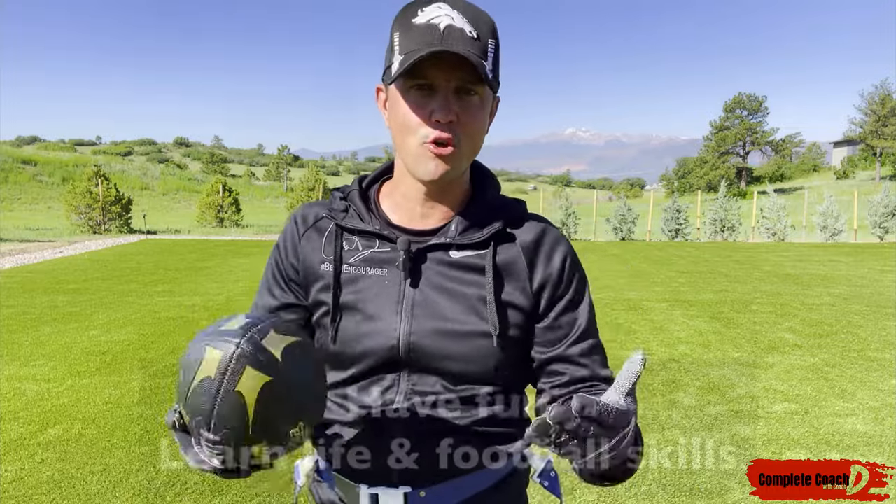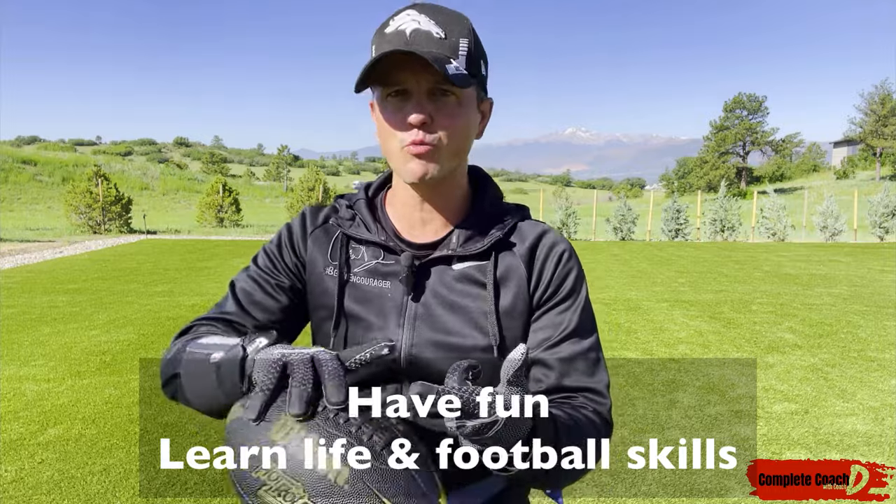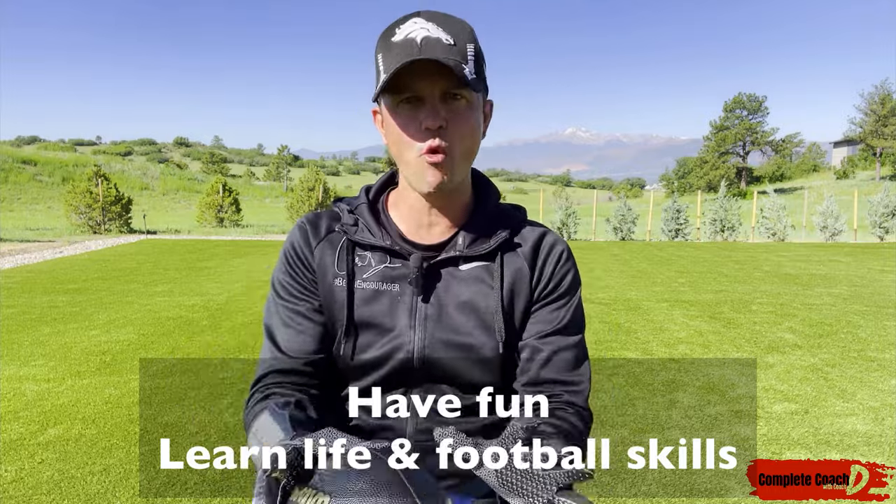While we are all a little bit competitive, it's about having fun and learning life skills — leadership, sportsmanship, encouraging others, working as a team. That is more important than the score.